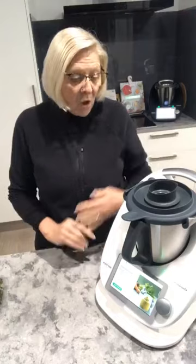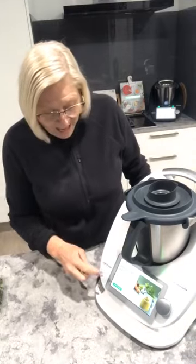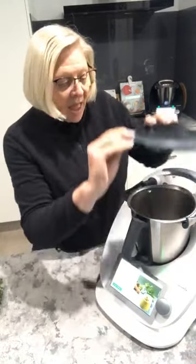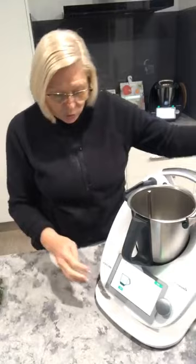If you just look on Cookidoo for vegetable stock paste — or you could probably just Google it — I'm pretty sure you'll find the recipe there. I've brought it up on my screen and I'm going to start cooking. This recipe is really forgiving.